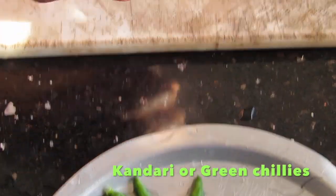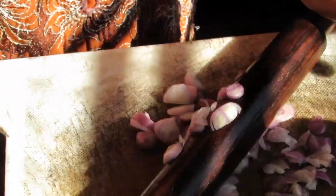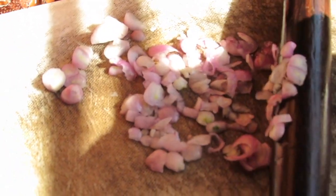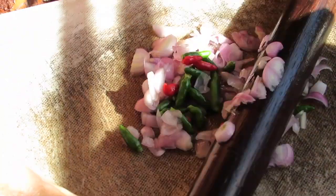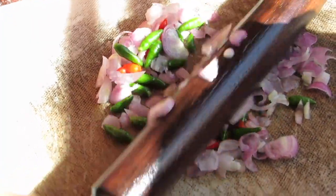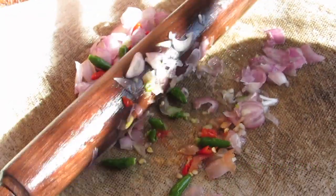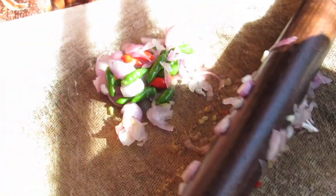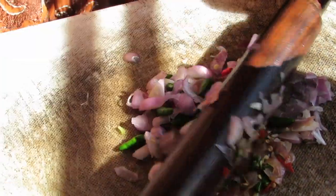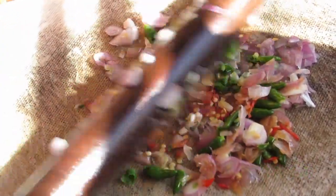So you have to put the kandari in a bowl. Put it in the bowl. We are going to put the pieces in the pan around the other side. We are going to put a little bit around the pan. We are going to cut it and put it in the bowl.